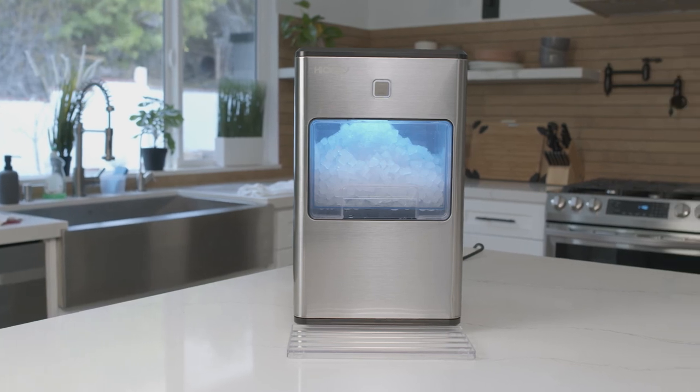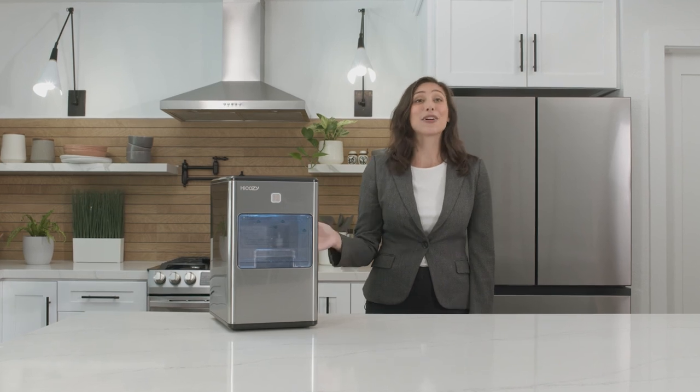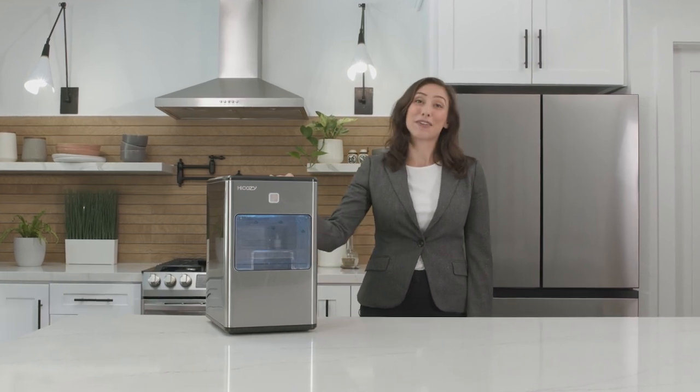With its beautiful state-of-the-art design, super fast ice production, and self-cleaning mode, this HiCozy ice maker is going to be my favorite kitchen companion.